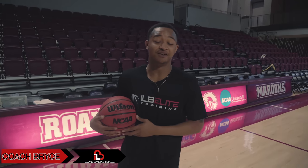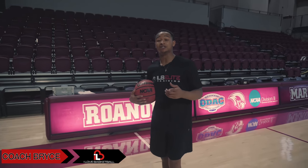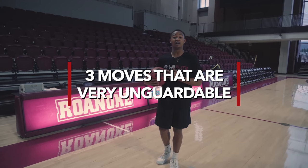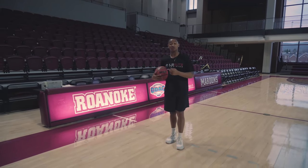Hey, what's up guys, this is Coach Bryce here from I Love Basketball TV. Today I'm here to talk to you about three moves that I feel are very unguardable and can help you expand your game and get you to the next level. Let's get into it.